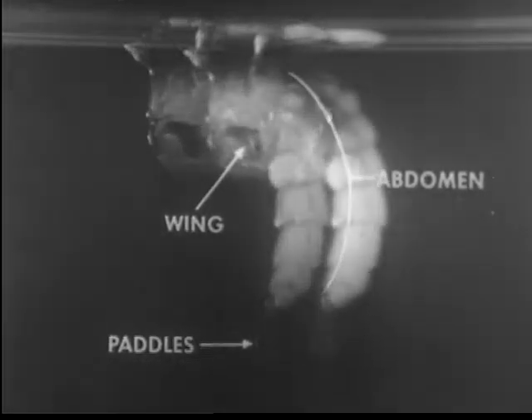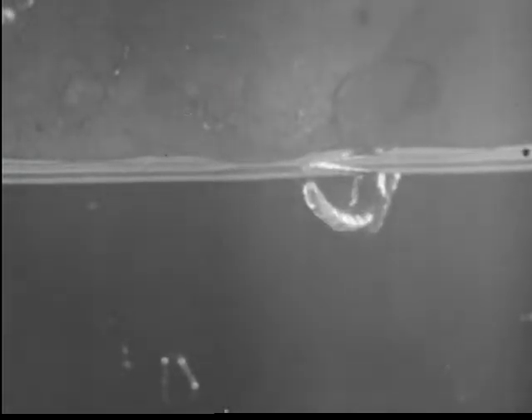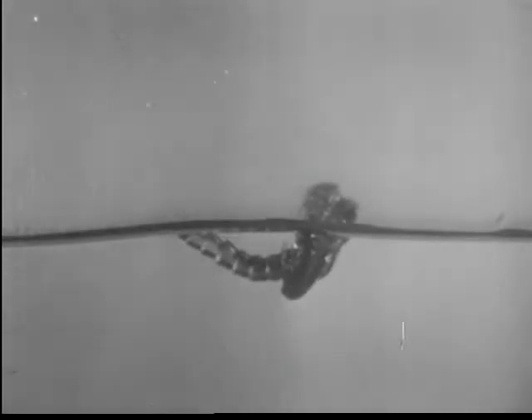The pupal stage is short-lived, lasting usually only one to four days in warm weather. When the adult is fully developed within the pupal case, the pupa is less active. It tends to straighten out and takes on a shining, glittering appearance. Suddenly, the skin bursts along the middle of the back. The adult rises up almost vertically, literally oozing out of the pupal envelope.